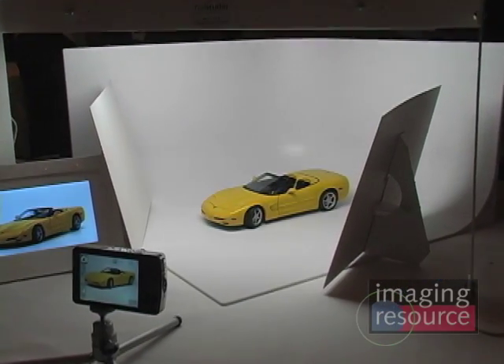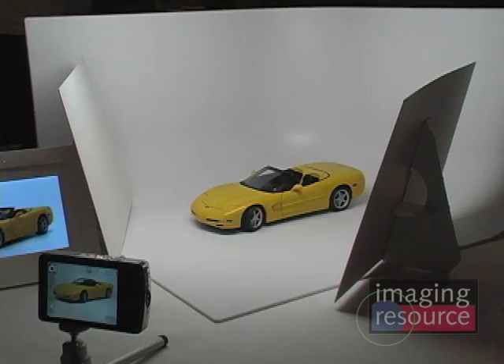And then you have larger ones also? Yeah, we have a 32-inch model that's almost twice this size for larger products and multiple items, and that price point is about $449.